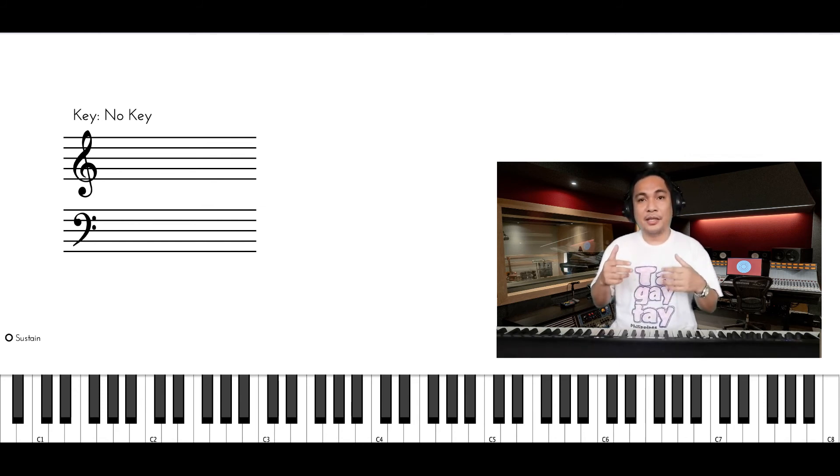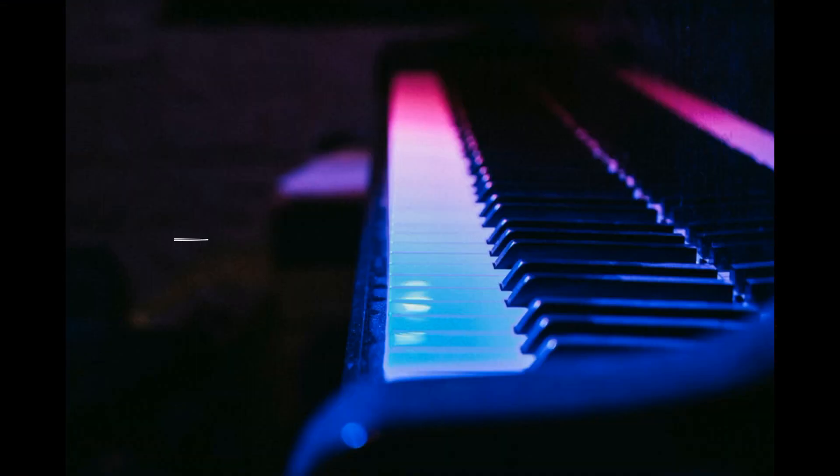Try this on other key signatures. This is Eric A. Moreno, and this is your Jazz Piano Chord Secrets and Tricks. Don't forget to subscribe and click that notification bell so that you will be the first to receive our video updates. Thank you very much.